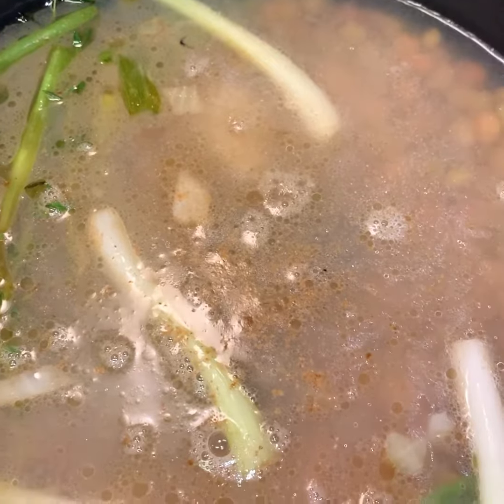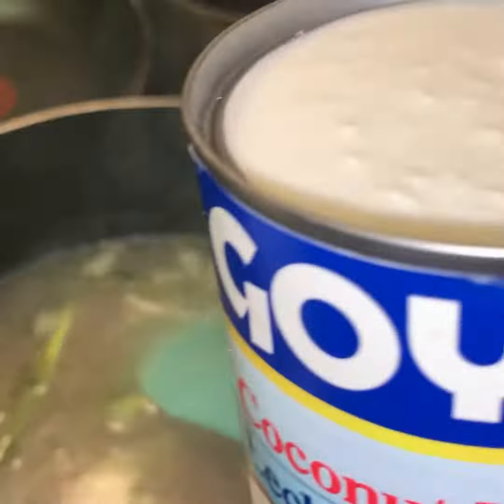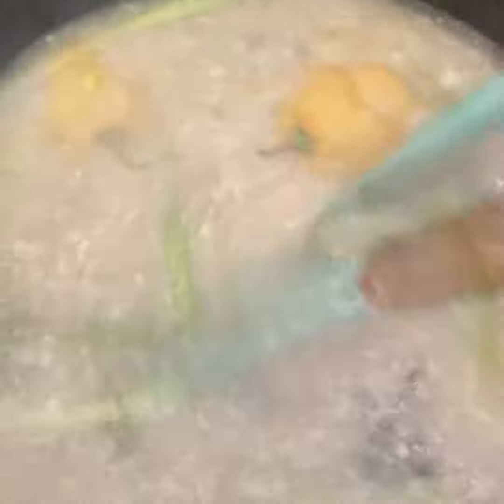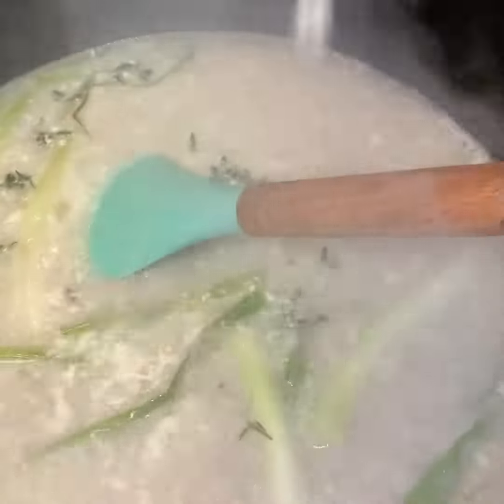I poured in some water, added some scotch bonnet and ginger, and gave it a quick stir to let all those flavors start marinating together. Then I added some coconut milk — that's what gives your rice and peas that nice, subtle sweetness. Not overpowering, just right. I gave it a quick stir.